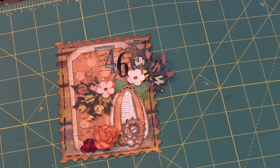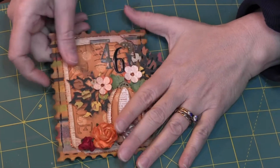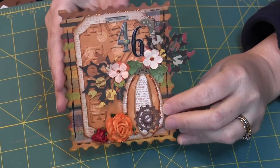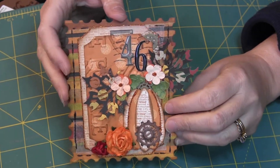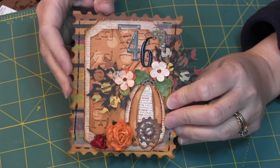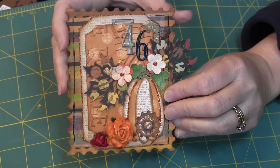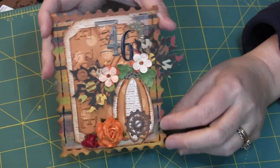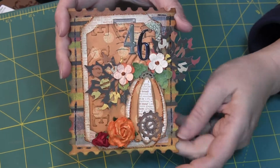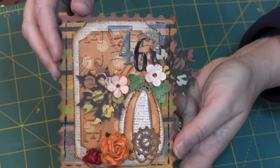Hi, this is Candice. The mail art theme for January — I told you I was going to throw you for a loop a little bit on this one, because I was so inspired by this big, huge postage stamp that Steffi had made. What's interesting is her ATCs for this month are also going to be postage, so we have a theme going. But I had already decided to do this when she posted hers.